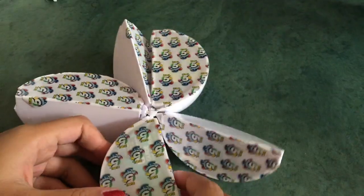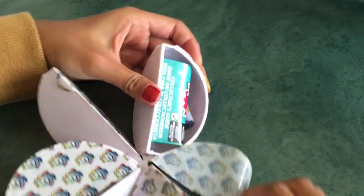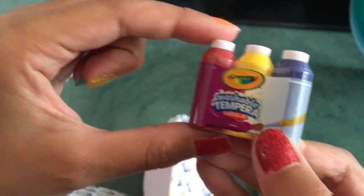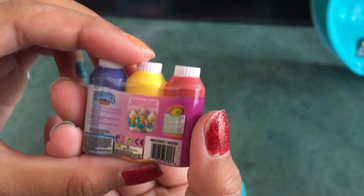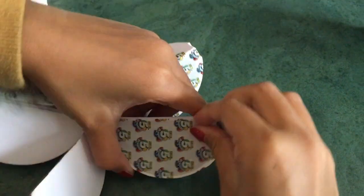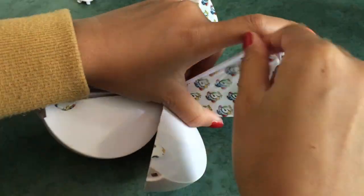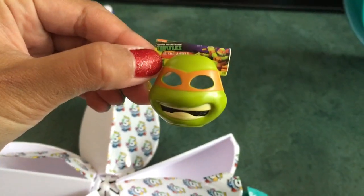Finally got it open! This one has a collector's guide inside. First up, we got Crayola Washable Paint — here's the back. Next surprise — it's not a duplicate — we got a Teenage Mutant Ninja Turtles mask!